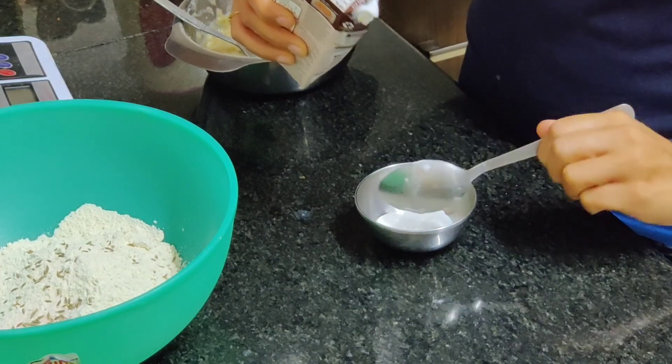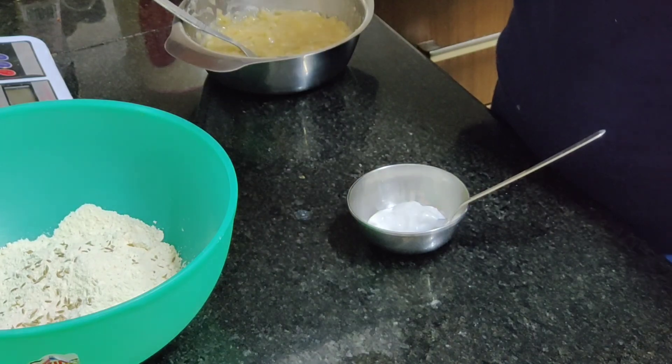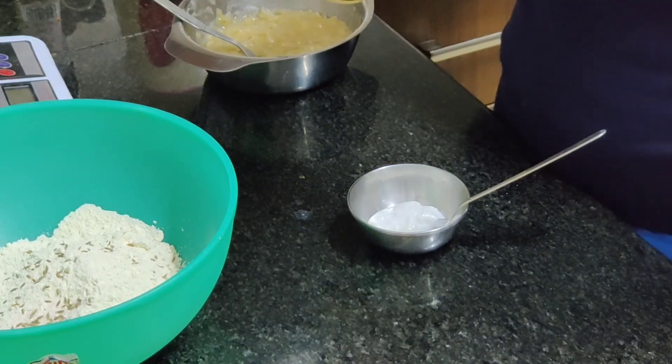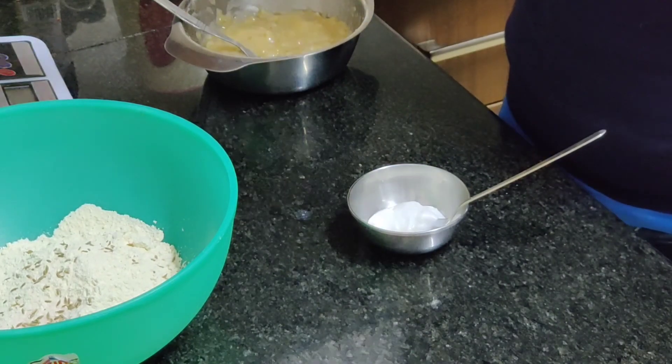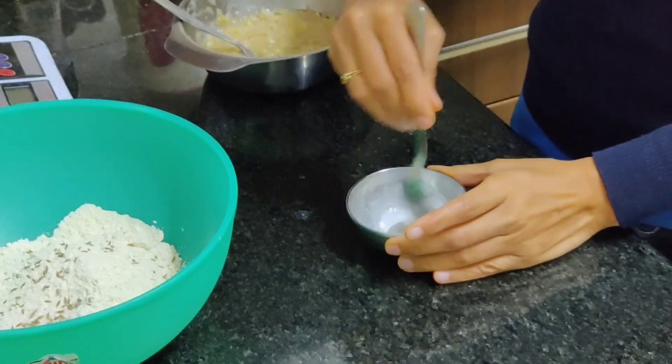I'm adding a few drops of vinegar — maybe two to three drops — into the coconut cream. I am hoping this will do the work instead of curd for the recipe.